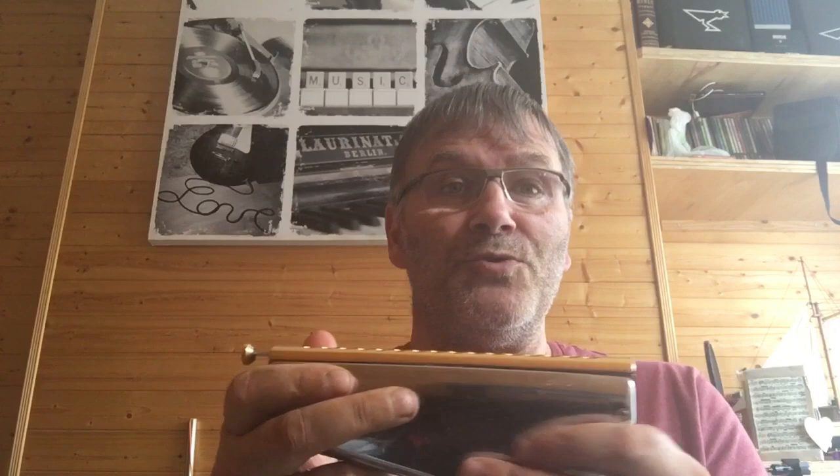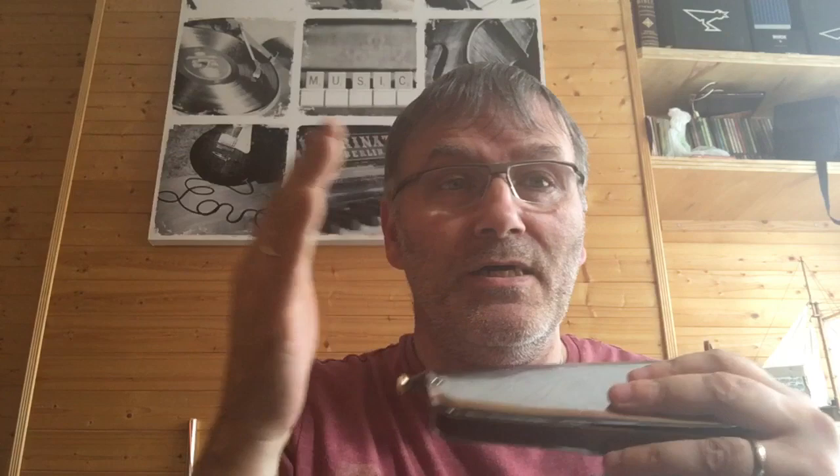I'm right-handed so I use the left-hand side of the harmonica with the lowest note, going up to the highest. Whichever way you want to use it is fine. The first important thing to realize is that you have to keep your head still and move the harmonica to get the different notes. It sounds obvious, but you'd be surprised how many people don't do this. Please try to keep your head still and move the harmonica.